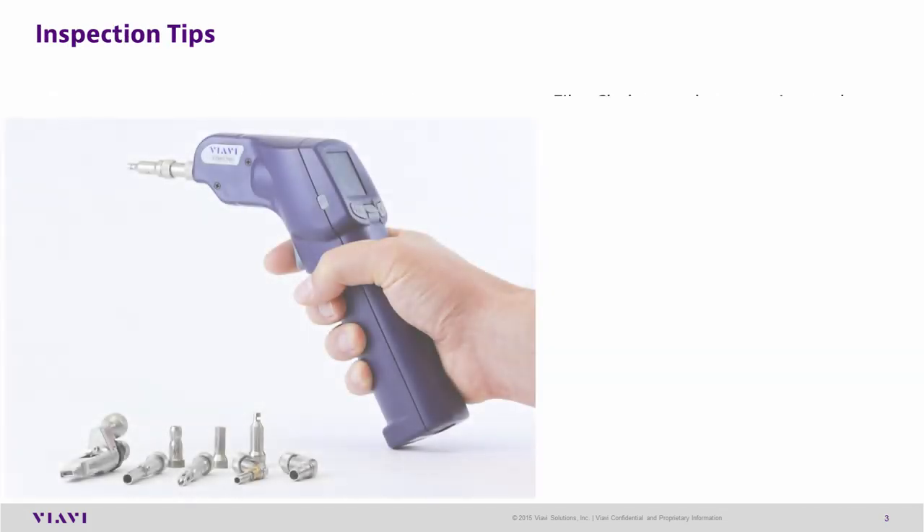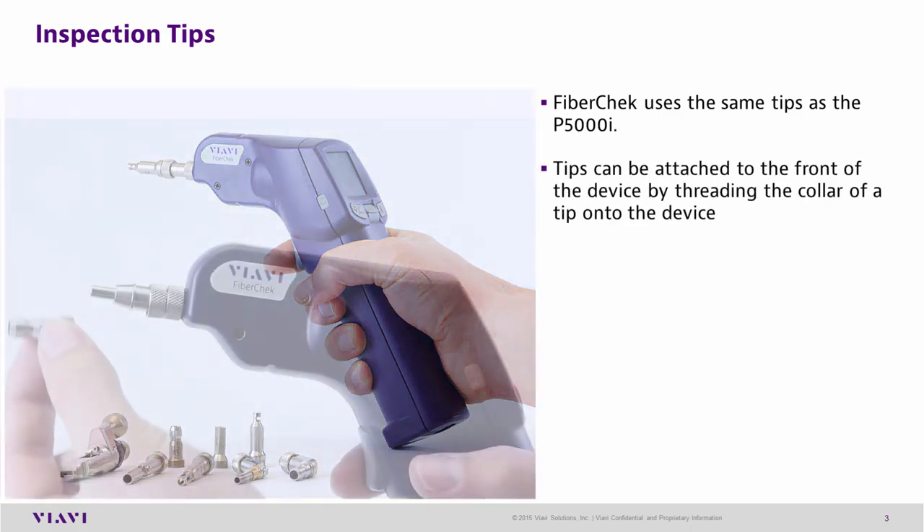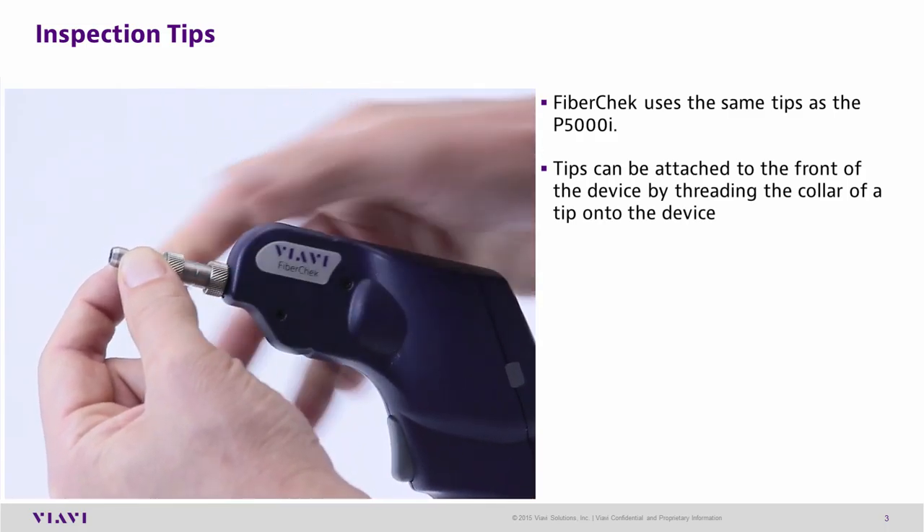The FiberCheck Probe uses the same inspection tips as the P5000i Probe. Tips can be attached to the probe by threading the collar of the tip onto the front of the device.